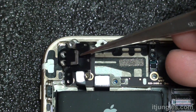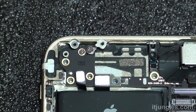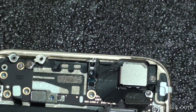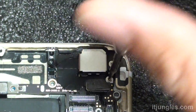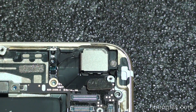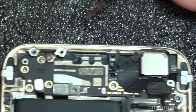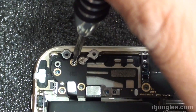We've now removed the Wi-Fi antenna cover. Removing that cover also exposes another screw underneath. You will need to remove only one of those screws — the one right next to the camera.